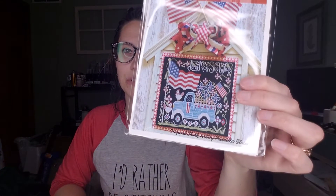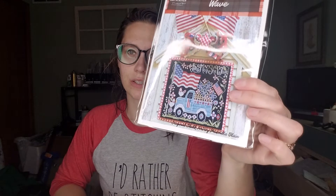For my haul, I did get the July Truckin' Along. I also got Long Meshie Waithe. I will not be stitching that one this year — I know where I want to put it when I finish it, but it won't be this year.